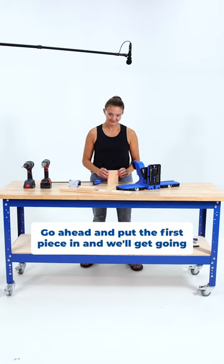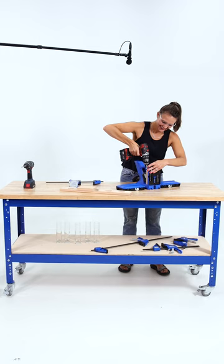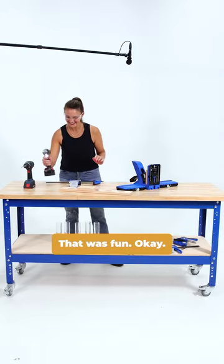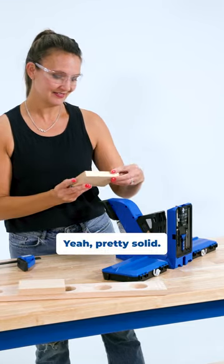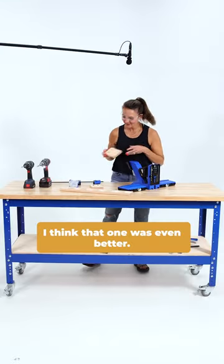Go ahead and put the first piece in and we'll get drilling our first couple pocket holes here. Alrighty. That was easy. That was fun. I think that's pretty good. Yeah, pretty solid. I think that one was even better.